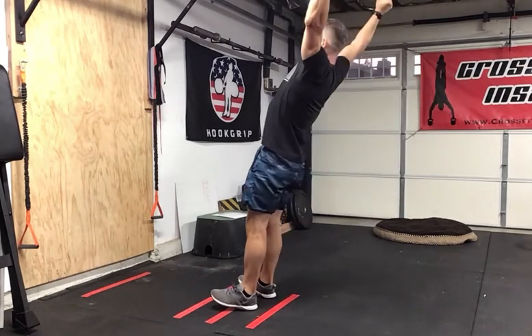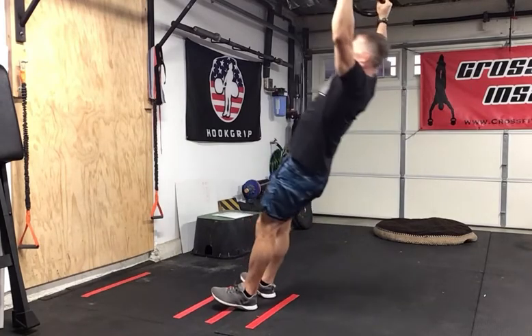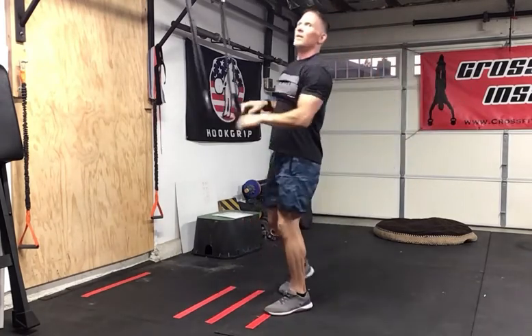Grab the rings, step back, and lean back. From here, just pull up overhead and back down — up and back down. These are the Y ring raises. They're great for accessory work to build strength and stability in your shoulders, so try them out.